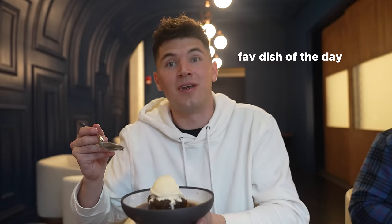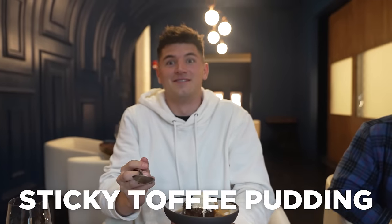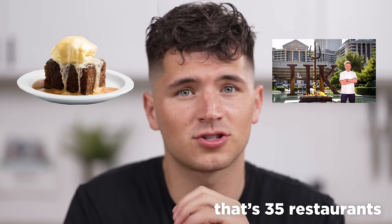Not too long ago, I told Gordon Ramsay I'd be visiting his restaurant to taste and critique his famous Beef Wellington. He came back with a simple message: 'Hey Nick, it's me, your favorite chef. Bring it on big boy.' His Beef Wellington was good, but the star of the meal was actually his equally famous Sticky Toffee Pudding. It's widely known as Gordon's signature dessert and he is said to have some variation of it in every single one of his restaurants throughout the world.